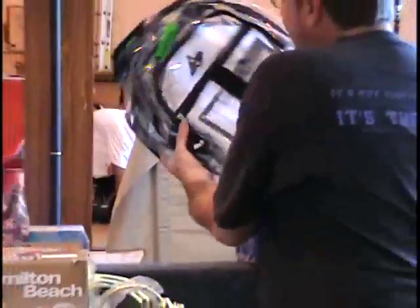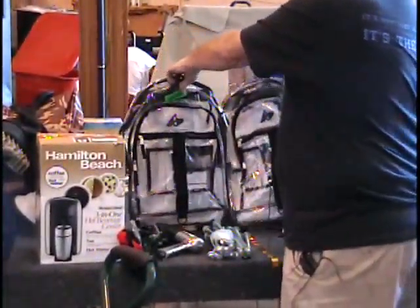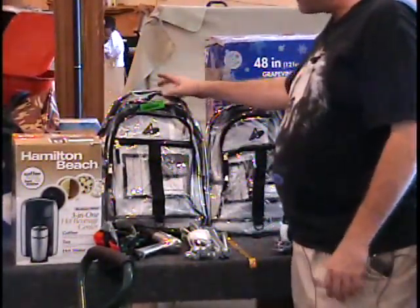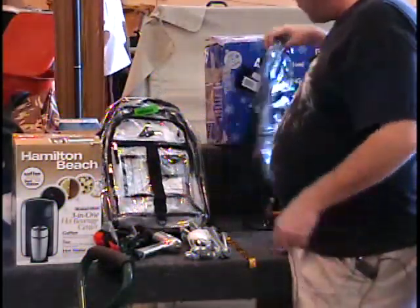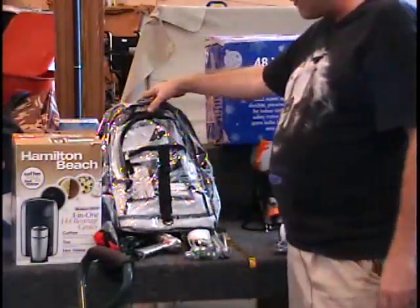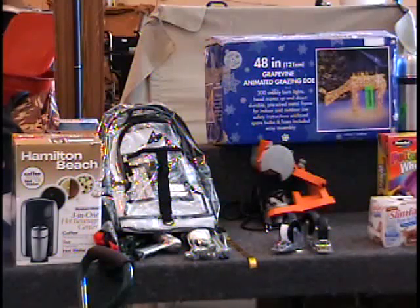On the table I have two clear backpacks, so the twins won't fight over them. They've got their clear backpacks. They have black trim, lots of pockets, and adjustable padded straps. They retail for $15 a piece — you're bidding on two of them, that's $30 worth. Give me a bid on that. That is all 10 items on table number three.